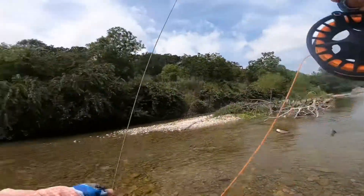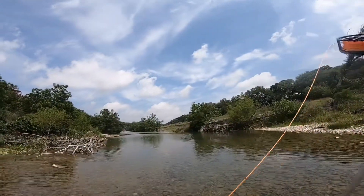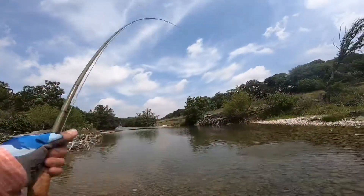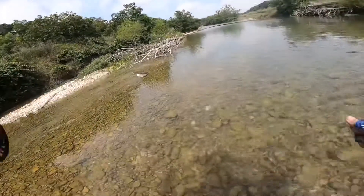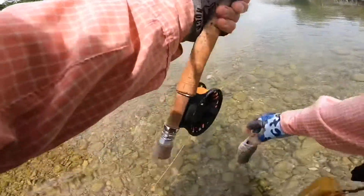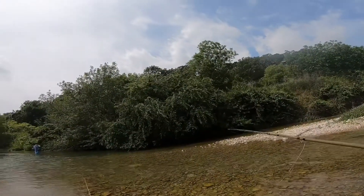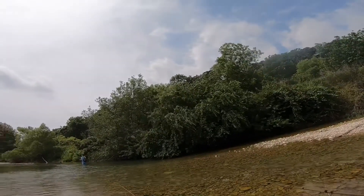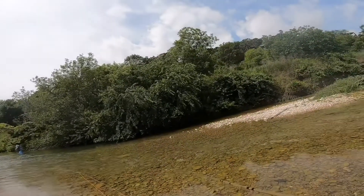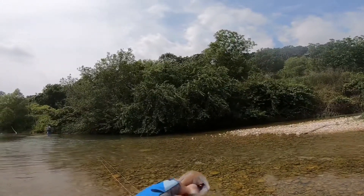You see this bass? Oh shit! Those are huge — I told you, those are nasty. How do I get over there? They're probably carp.